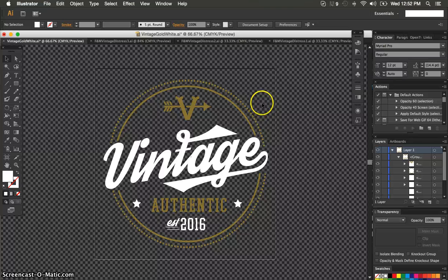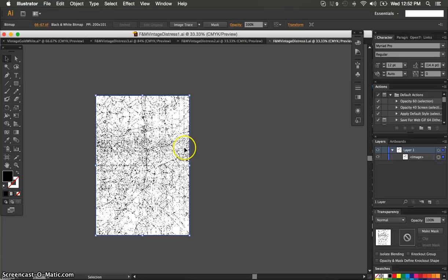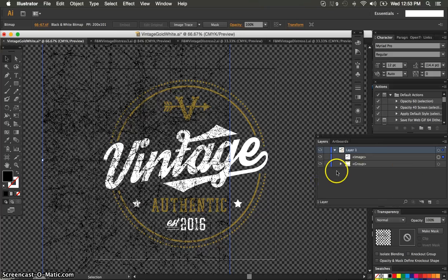If you downloaded our free distress packet, there are three patterns in there that you can use. I'm going to grab the first one and drag it over into my file. It will be in a layer. You can just select that image and then drag it over or copy and paste it. Now I have my layers organized and I have everything grouped. I'm going to pull my layer panel open a little bit so you can see exactly what I'm doing — I get a better visual here.